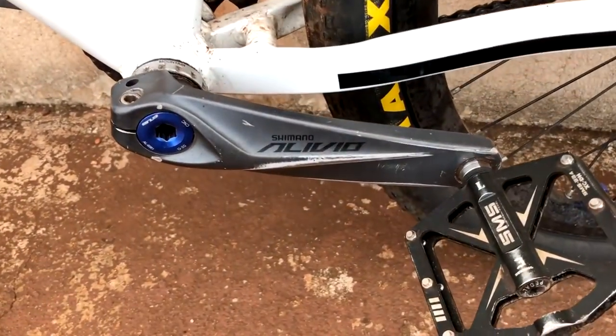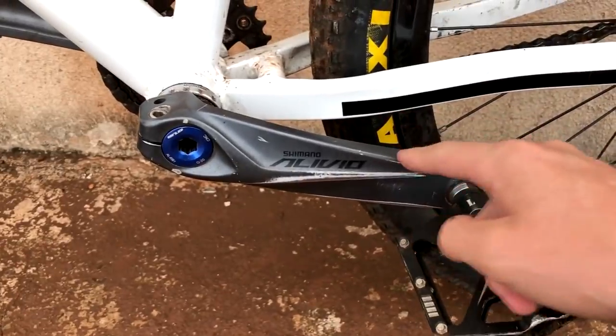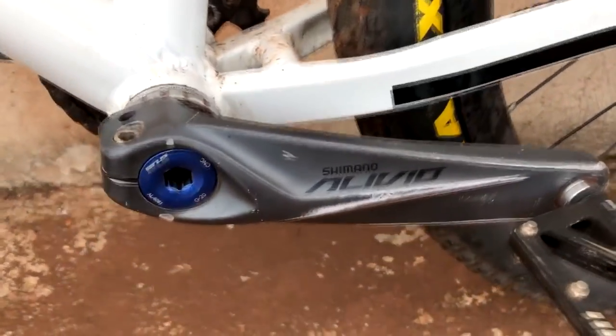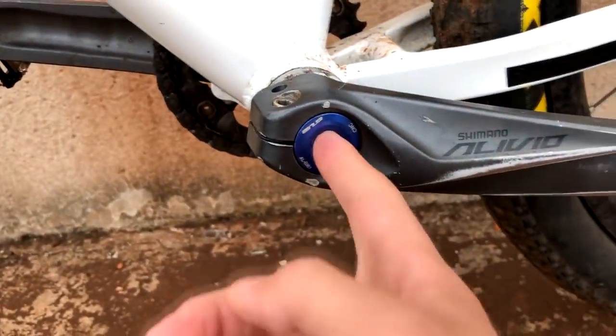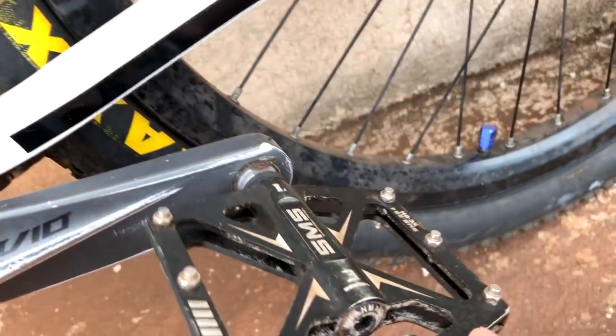Bottom bracket — it's a Shimano Alive Integrated. It's the bottom bracket I had on the Naja 2018, also Shimano Alive Integrated, with the blue cap here, which was also on the Naja. I liked it, so I kept it here. Pedal: SMS — it's a sealed bearing pedal, very good, a top pedal.